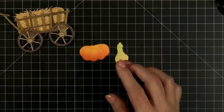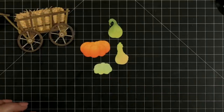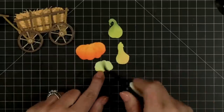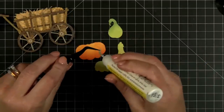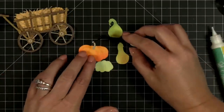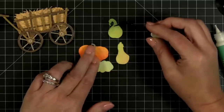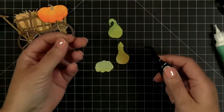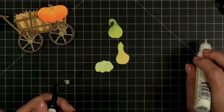Now let's do our little gourds and pumpkins — they have little stems that go on them. I'm going to grab a stem — I cut these out of craft and I'm going to leave them as craft cardstock. I'm just going to keep grabbing and go right along. You could probably mix and match these — I don't think this size goes on this little princess pumpkin, but we're going to make that one have a fat little stem.